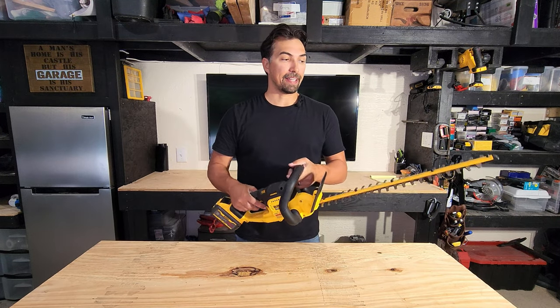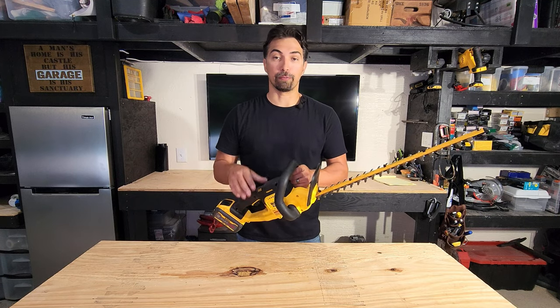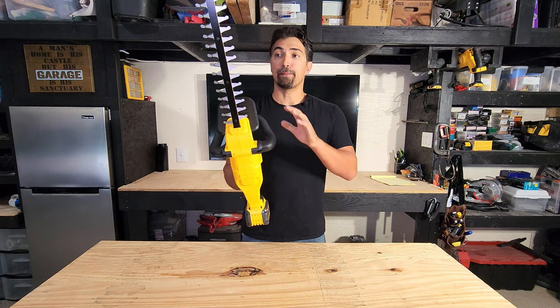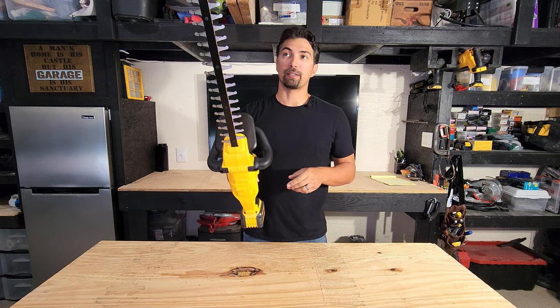It's very comfortable in the hands, and you're not going to be disappointed. So if you're looking for a battery-operated trimmer, go grab your DeWalt one today. Make sure you make it the 22-inch. You're not going to be disappointed.